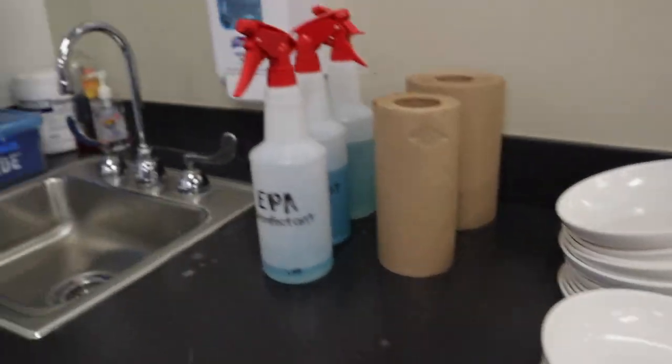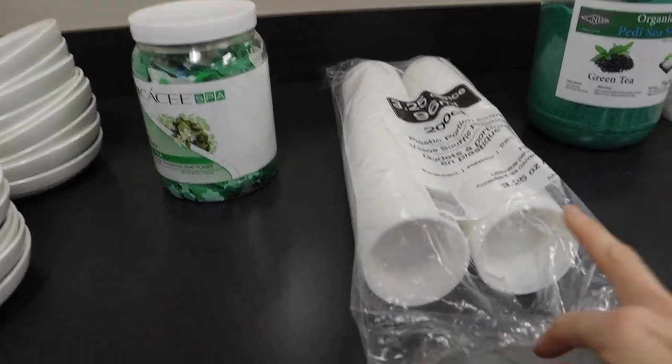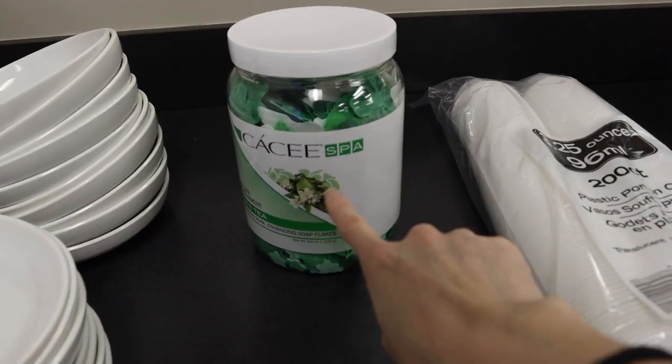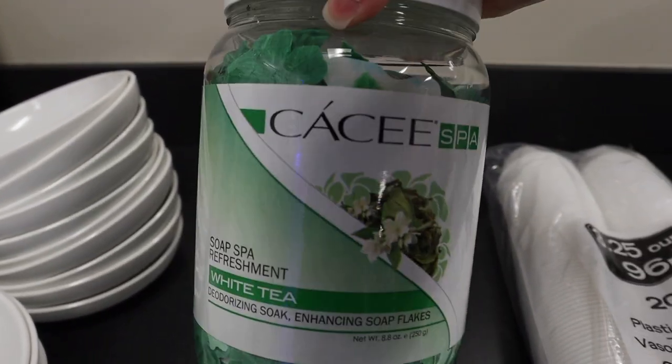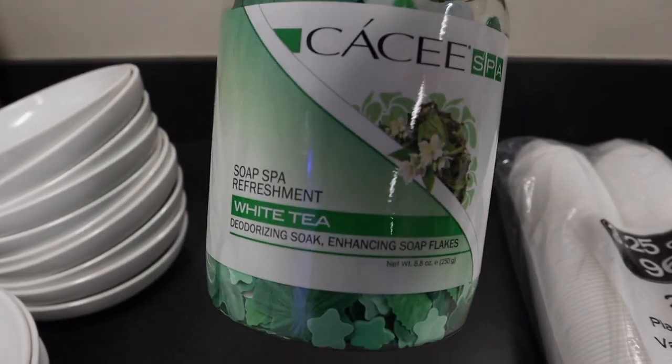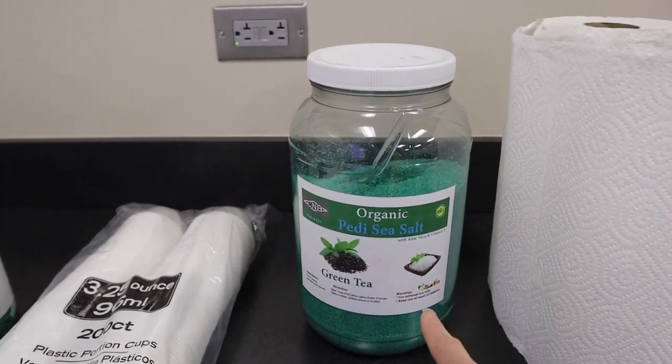They're going to take their bowl and sanitize it, disinfect it. They're going to take one of these cups and put five of the petals in the water. Then we're going to put a little bit of the soap.